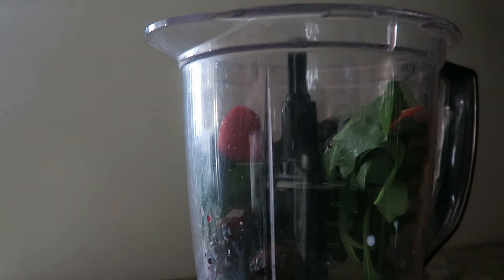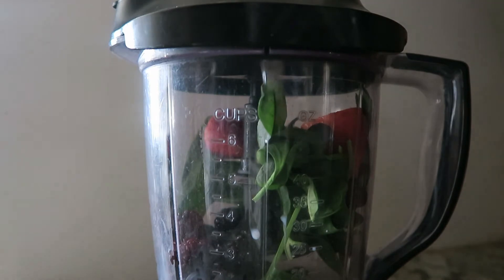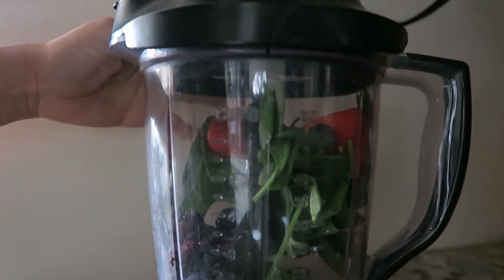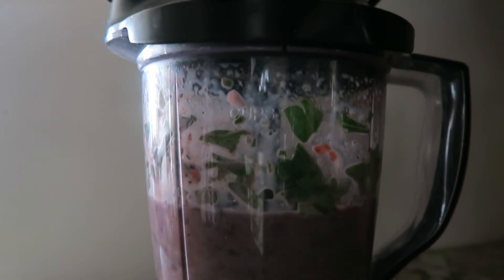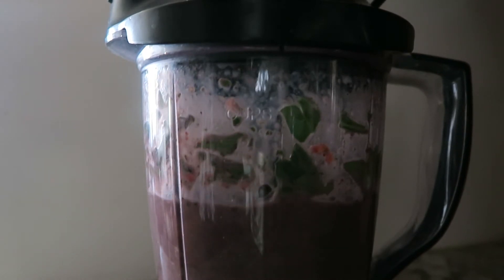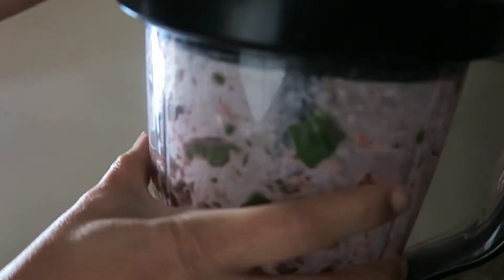And the good thing is I'm using my Ninja. You would normally probably blend it bit by bit if you had a regular blender, but I don't — I have a Ninja so I can kind of put everything in there and do it all at one time. Sometimes with the Ninja you kind of just have to shake it, just because I got a couple of leaves and I don't like to waste anything and I want those leaves.